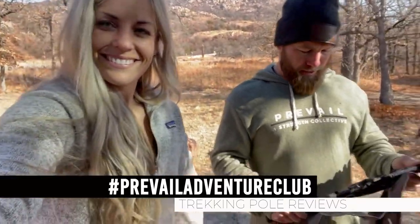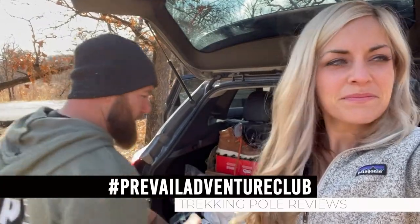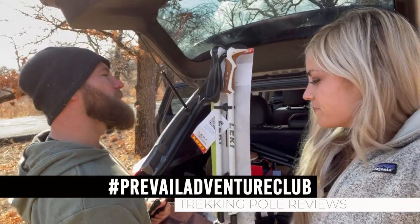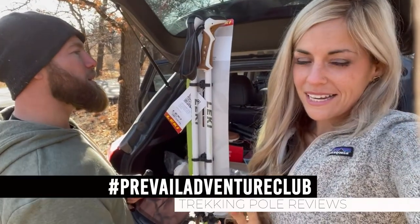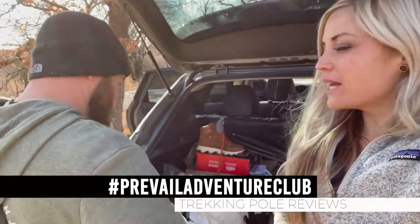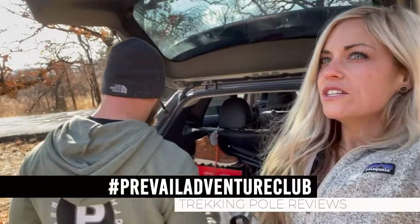One thing is the cheap ones came with a carrying bag and all the little attachments and extras, and the expensive ones did not - they just came in poles. Both have the carbide metal tips with caps, but the $135 ones required you to buy an additional set of $10 rubber caps. The expensive ones are Leki. We need trekking poles for the Grand Canyon - they'll help tremendously - so we're testing them out today.